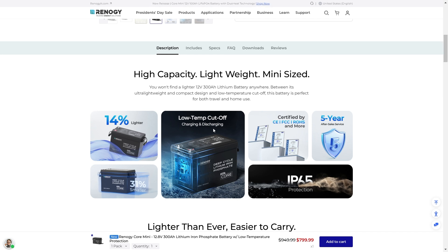With low temp cutoff, which is going to turn this battery off if it is too cold, it's going to help it last a very long time. If you charge or discharge at temperatures that are too low, you can actually permanently damage this battery, so it's going to turn itself off and back on automatically. You get plenty of certifications with this — they're very confident in the design, giving you a five year warranty, and you get that IP65 waterproof dust proof rating which is going to keep this battery in good condition for a very long time.